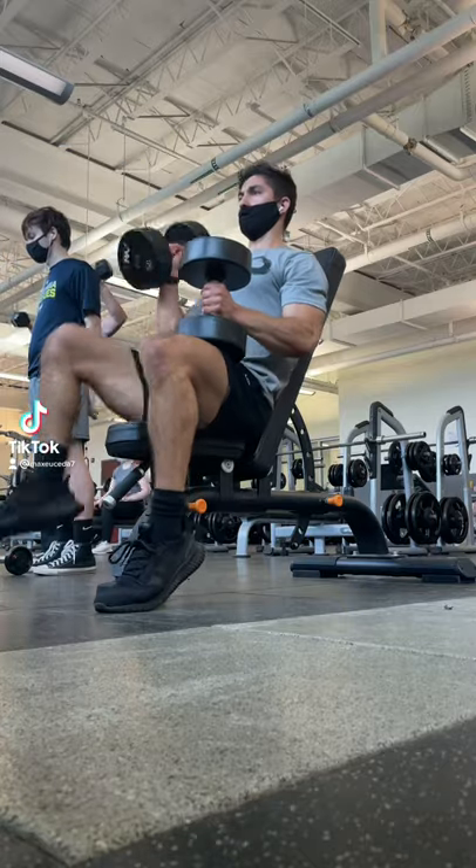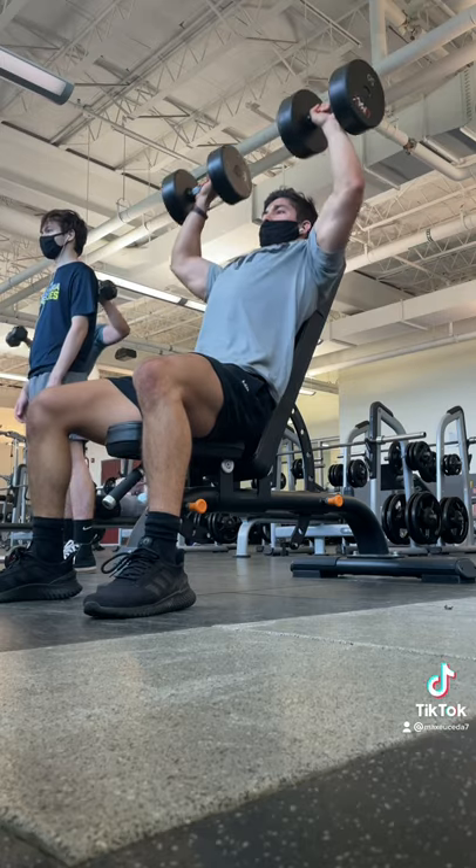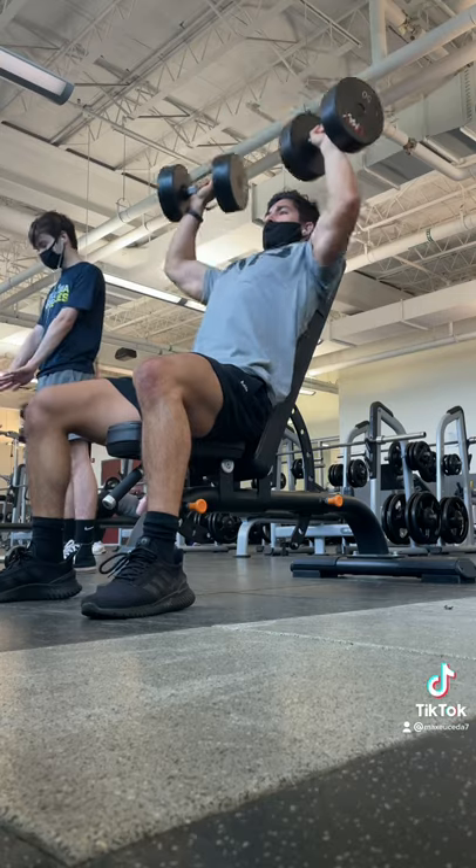All right, quick tip that I learned from JPG Coaching: when you're doing seated shoulder press, you actually want to keep the bench on a slight incline. And although this will engage more of your upper chest, it allows you to lift much more in the scapular plane to really emphasize your delts.